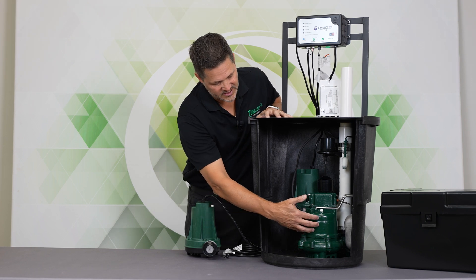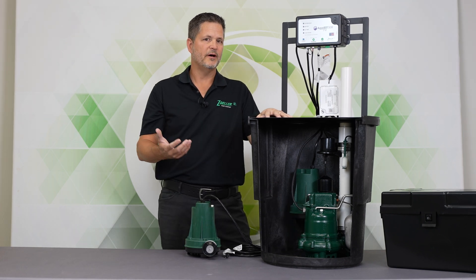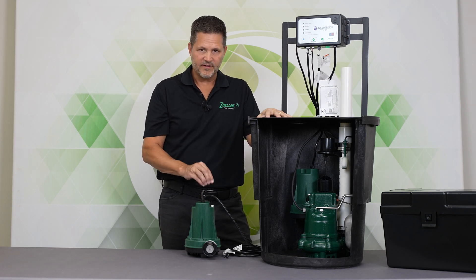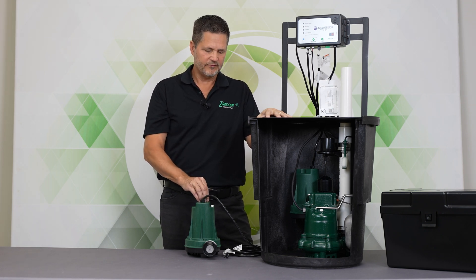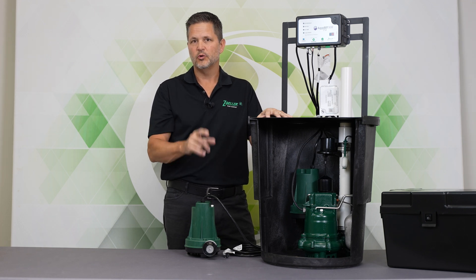A 3/10 horsepower M63 or M53 is going to do about 35 gallons a minute to a 10-foot lift. The 508 pump at that same 10-foot lift is going to do roughly 33 gallons a minute, and that's at 12.6 volts.